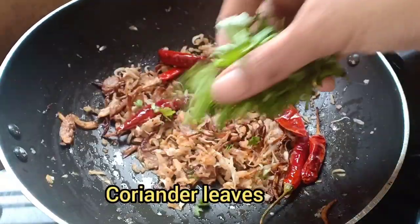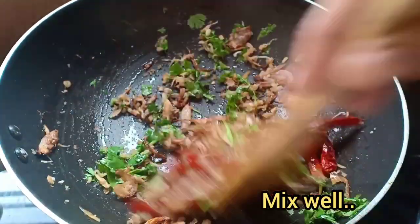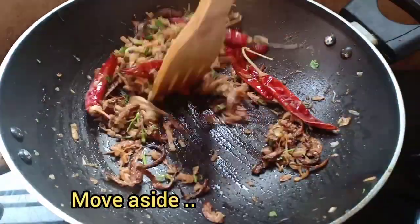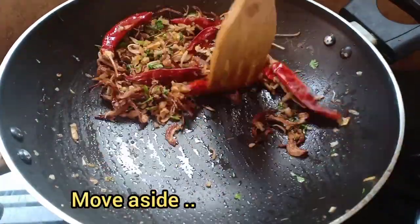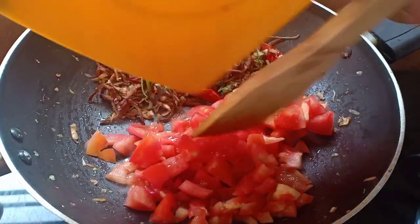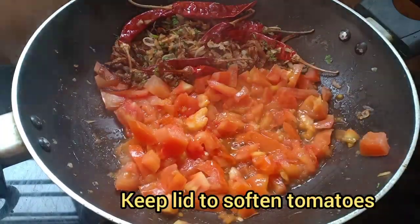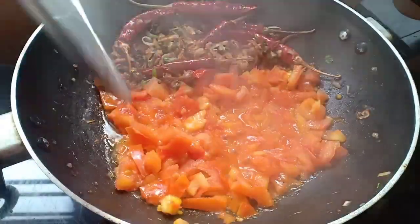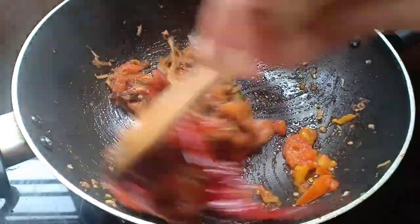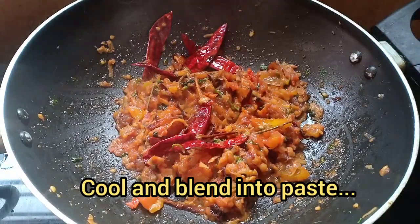Add coriander. At this side add tomato. Cool this and blend into a complete paste.